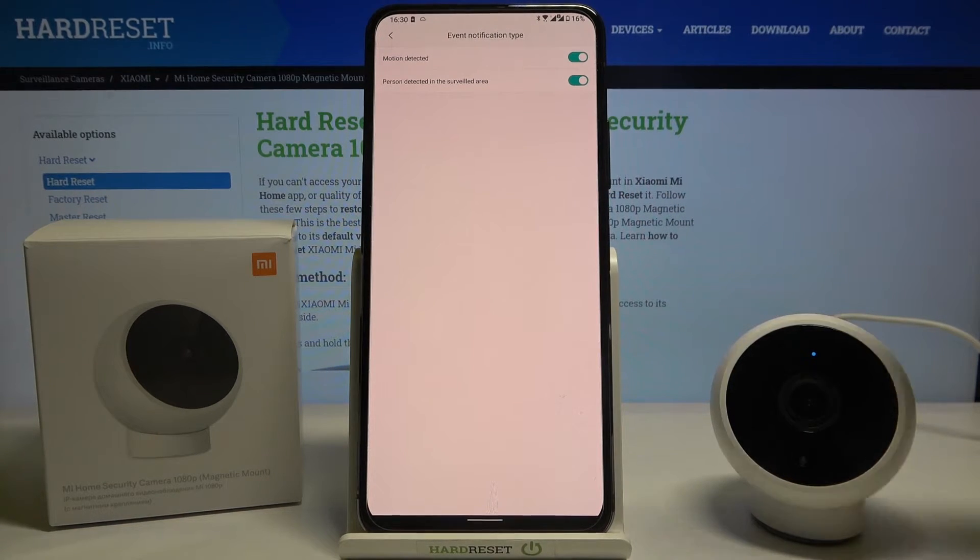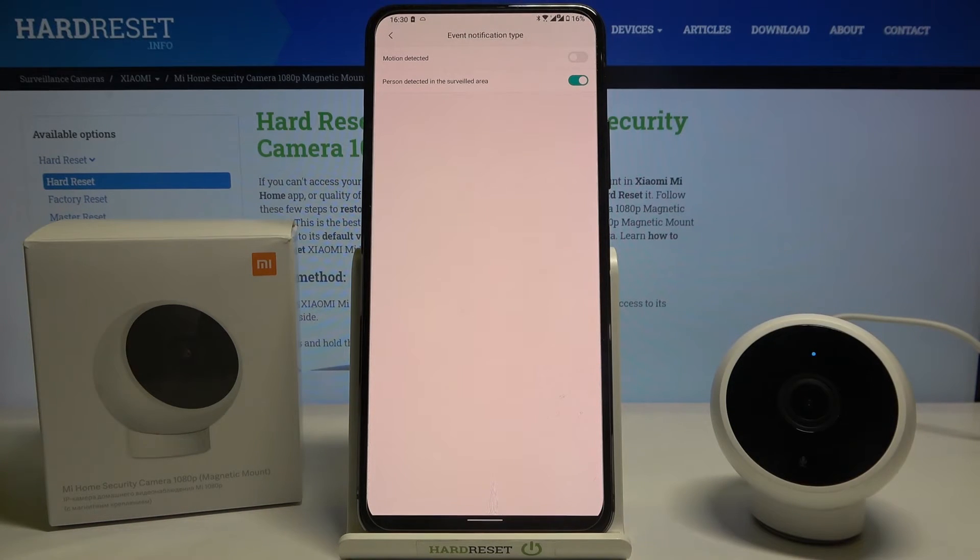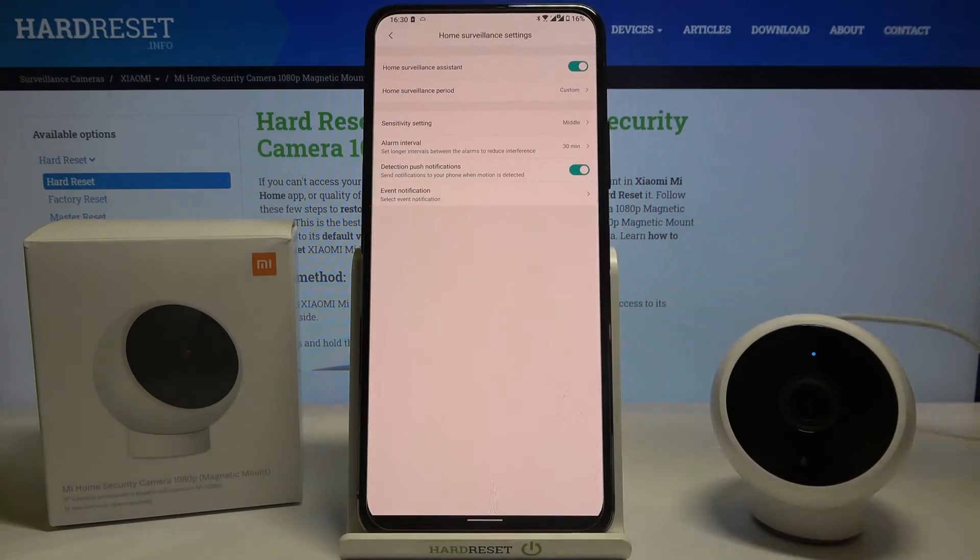Adjust this option as you like. I will go with detect only person, and that's basically how it looks.